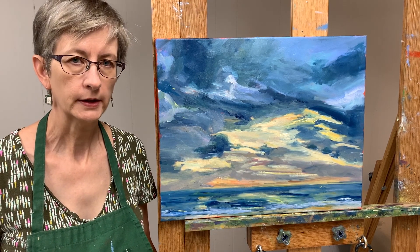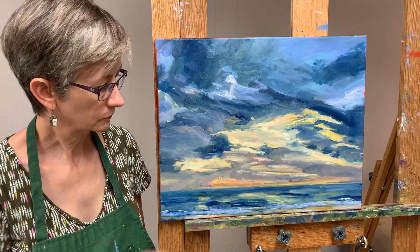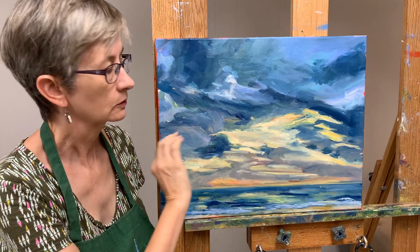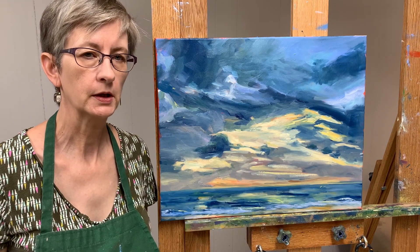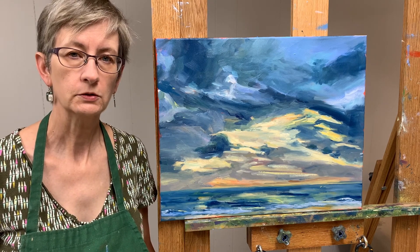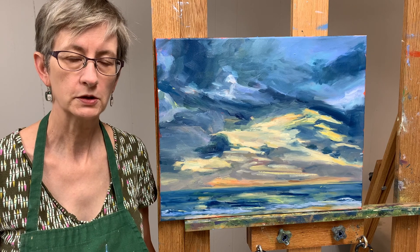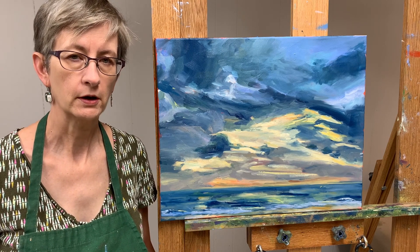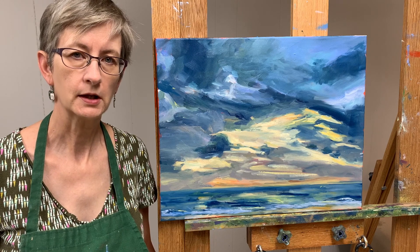So here we are all done. I worked on the water some, calmed down the sky just a little bit, and I hope you like it. Click like if you do. Leave comments and questions, I'll be happy to respond. And be sure to share. Thanks for watching. See you next time. Bye.